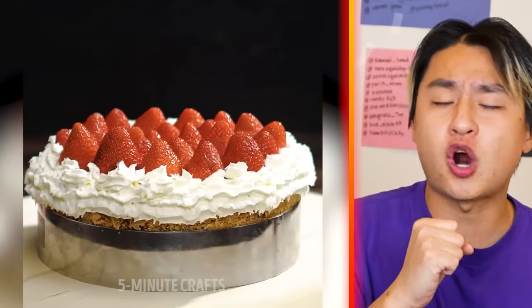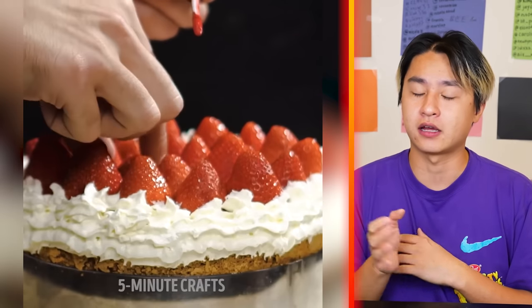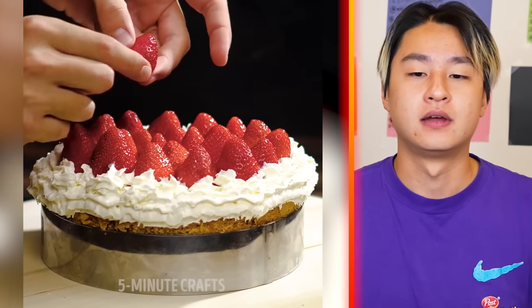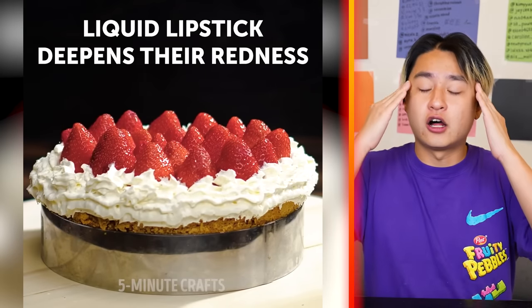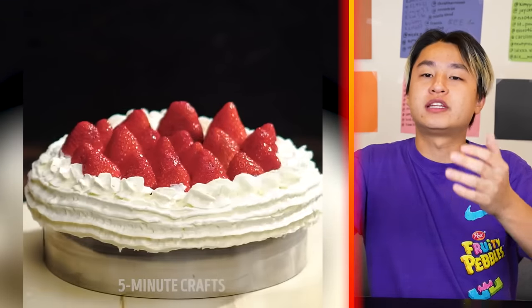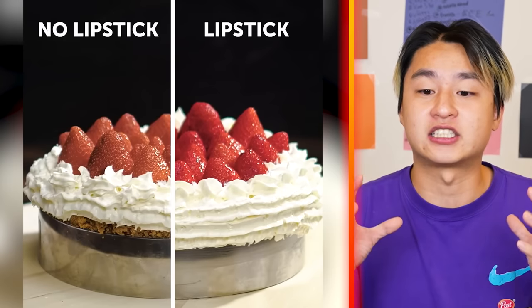Look at that strawberry cake, guys. Wait — are they adding lipstick to the strawberry cake? Let me guess, they're doing this to make the strawberry look more shiny. And of course it does — now the strawberry looks so much more red. Of course, it's not real; they're doing it with lipstick. Look how much nicer it looks with lipstick. This is crazy. Some of this stuff I've never seen before.